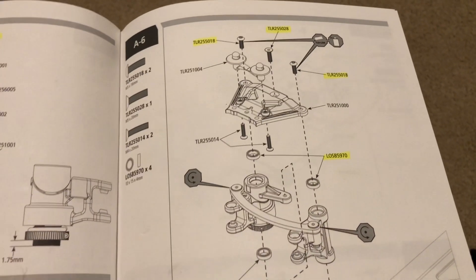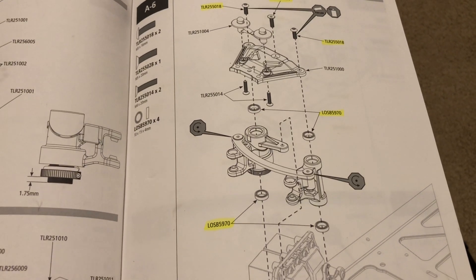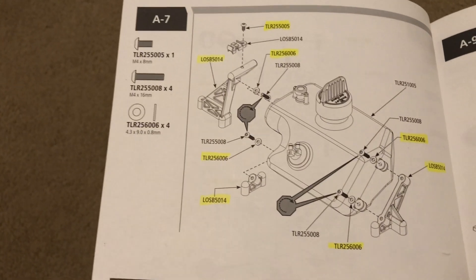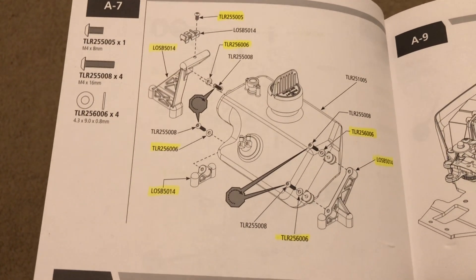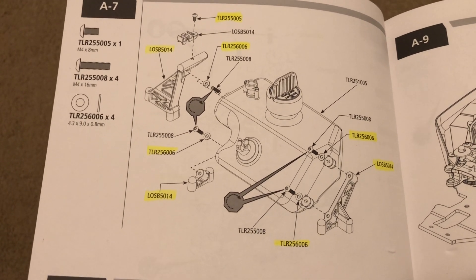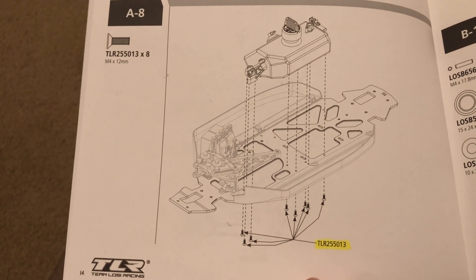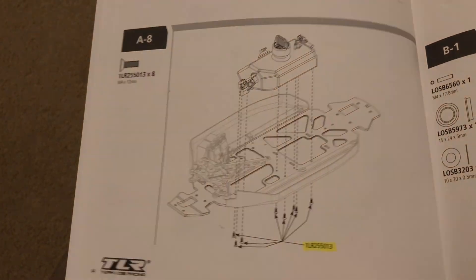Step A6 — we share several of the steering parts, the bearings that the steering mechanisms rotate on. And then moving to step A7, several of the fuel tank parts are shared. Not the fuel tank itself — it looks identical to me, but the part numbers are not the same. So I'm not going to say the gas tanks are the same, but the parts that hold them in are. And then down here in step A8, just the screws that hold the gas tank mount in. And that covers it for the A series. In the B series, I'll go ahead and do the same comparison as well.